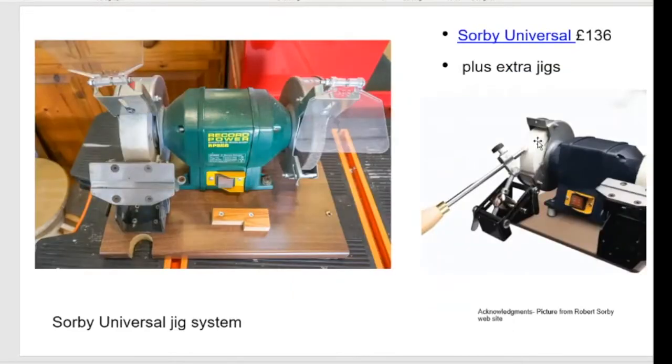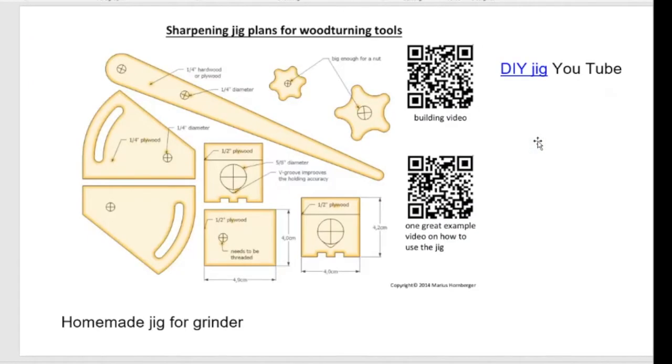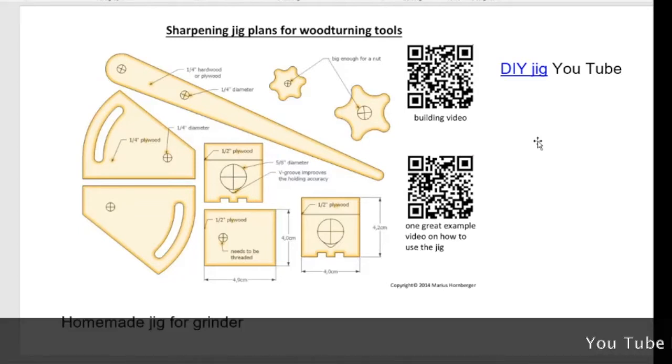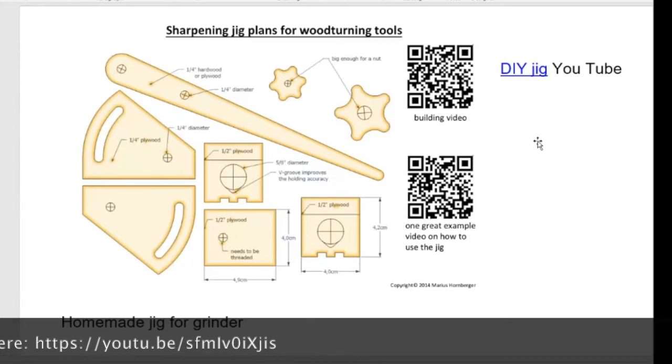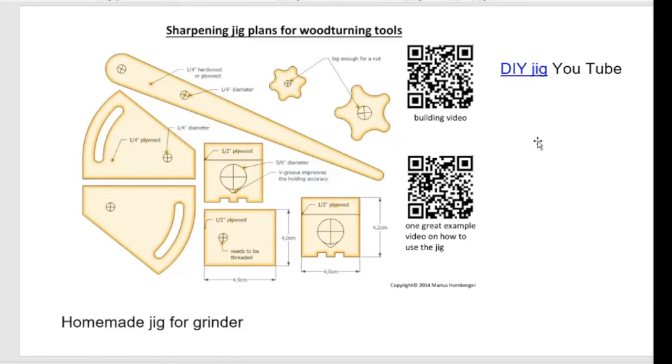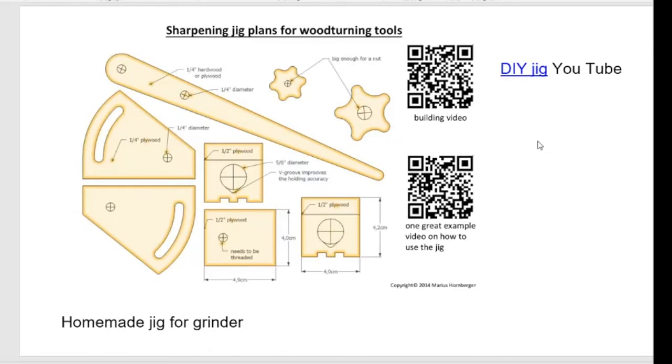Then there's the Sorby Universal — my second sharpening system, which I still have and loathe. It's a jig system all in a compact frame. You don't see many of those around now. You can make your own wibbly-wobbly jig for your spindle gouge — I've made one along with a Wolverine-style wooden plywood runner. There's a well-known YouTube video on this with several hundred thousand hits. The carpentry skills required are basic — it's easy to make.